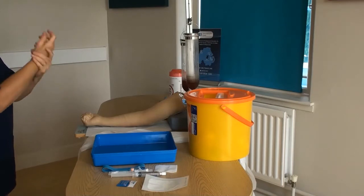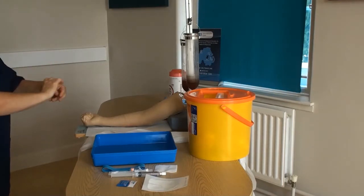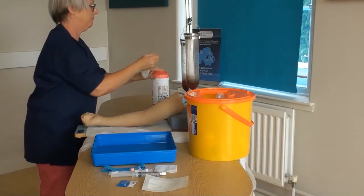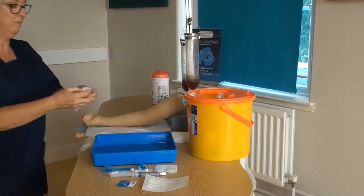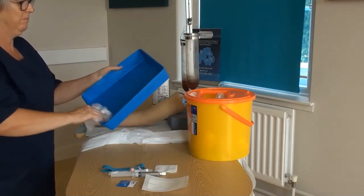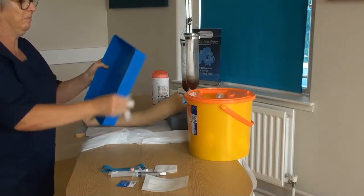At this point greet and consent the patient, checking correct patient identification and consider any contraindications as to why the arm may not be used for cannulation. Ensure the patient is comfortable, positioned with the arm well supported.